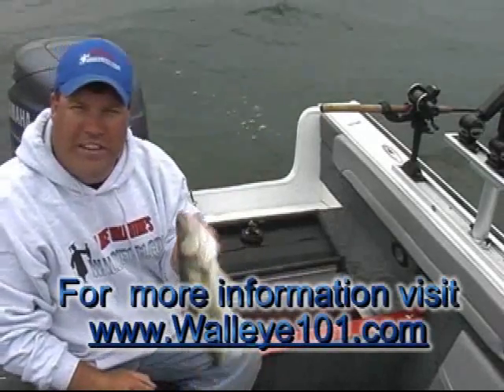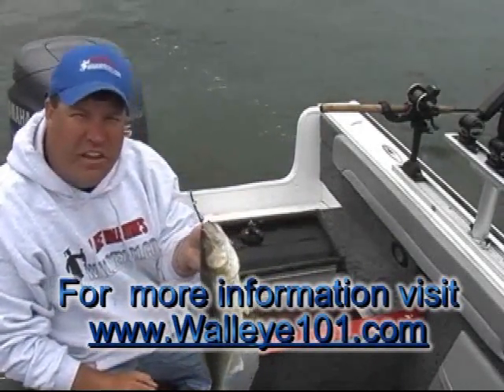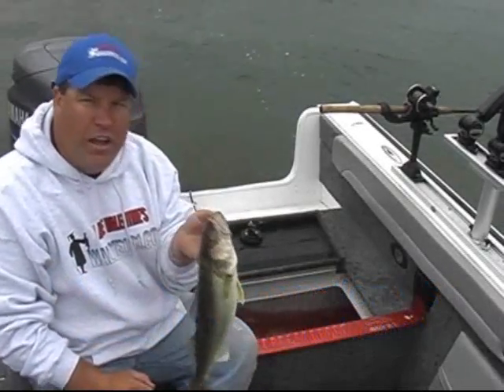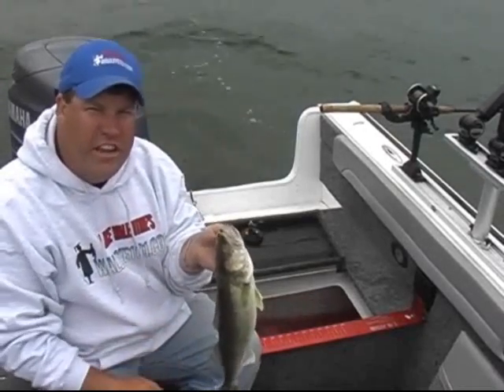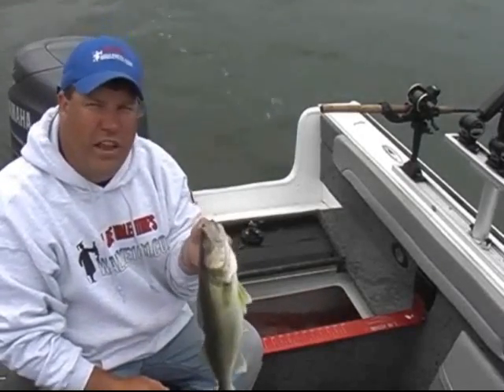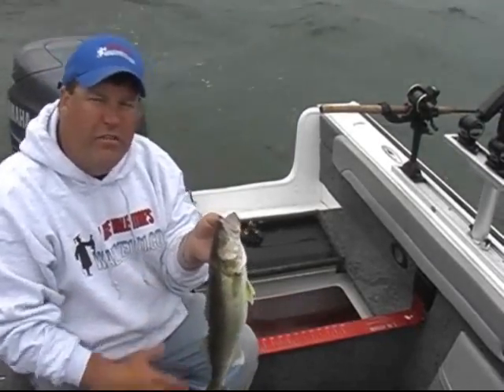One of the really cool things about walleyes is they taste so darn good and people like to catch them so they can have a nice little meal. But what people don't understand is the way your walleye is going to taste, a lot of that is decided when you're in the boat and when you're taking care of your fish. The last couple of years we've come up with a little trick that really makes these fish taste a whole lot better, makes it a whole lot easier to clean, and makes it a lot cleaner — you don't have a big mess.